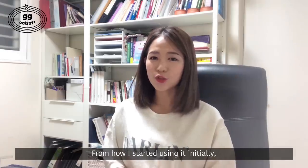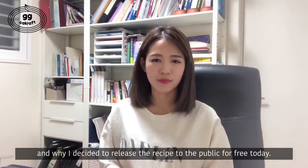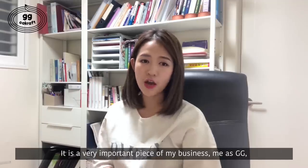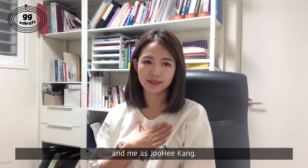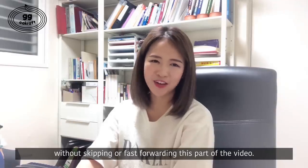From how I started using it initially, what kind of journey I went through with this buttercream recipe ownership, and why I decided to release the recipe to the public for free today — it is a very important piece of my business, me as Gigi and me as Zuhi Gang. So I hope you could listen to the story without skipping or fast-forwarding this part of the video.